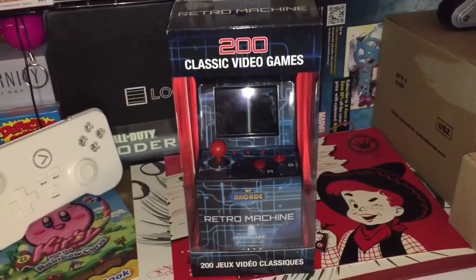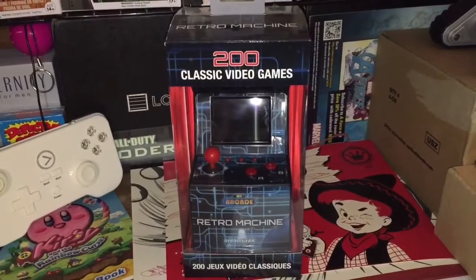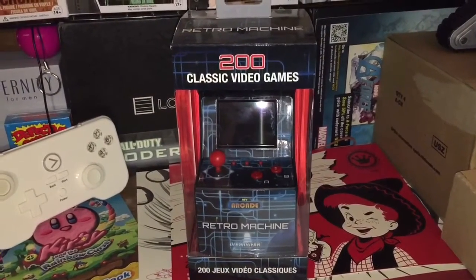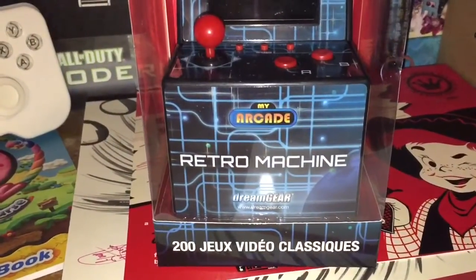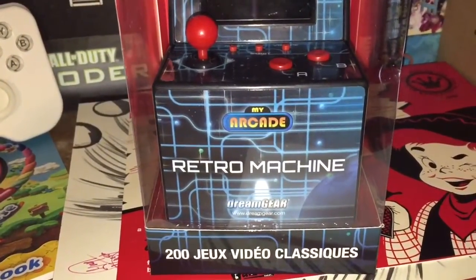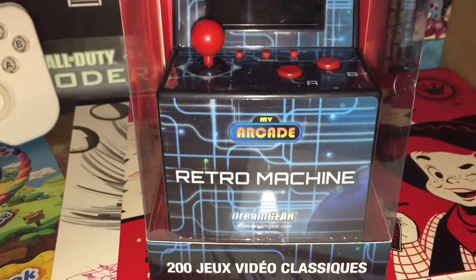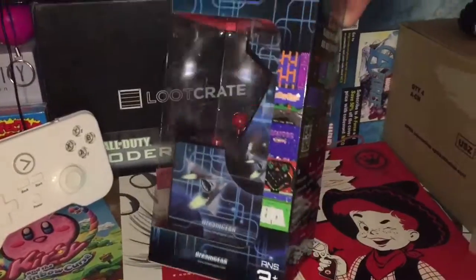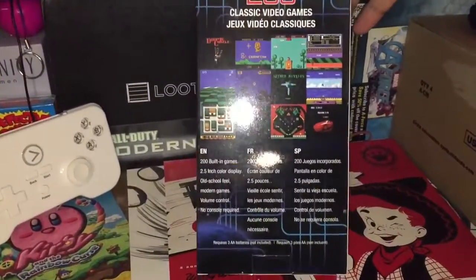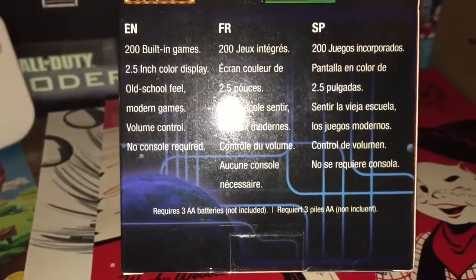What's the deal people, it's your boy Damien back with y'all. I'm gonna be doing a little quick unboxing and review of what you see right in front of you — classic video games, 200 of them. It is the My Arcade Retro Machine by Dream Gear — go to dreamgear.com. Let's get into it real quick and get a good look at the box. It requires three double-A batteries.